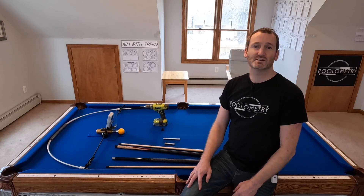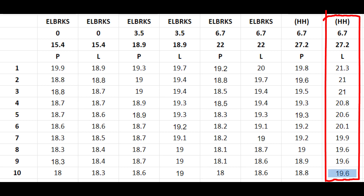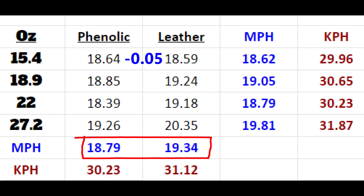I've done tests like this in the past, but I wanted to see whether, as my brake speed has increased, the things I found before still hold true. What you see here is my top 10 brakes out of 20 attempts with each tip and weight combination. Once again my tests reveal the consistent conclusion that hard leather tips produce a higher speed brake shot than phenolic tips. Interestingly, the speeds were nearly identical in the super light class, but with each weight increase the speed difference grew by about 0.4 miles per hour each time.